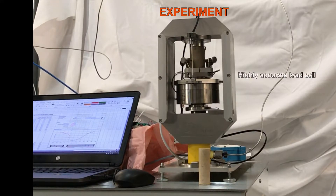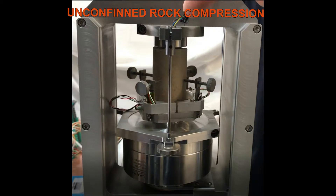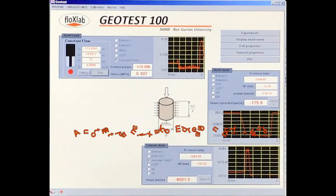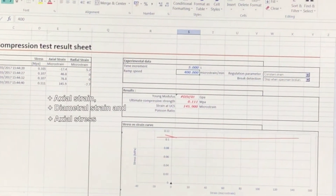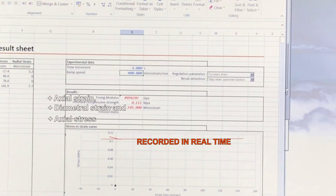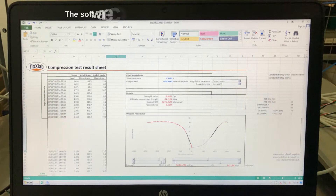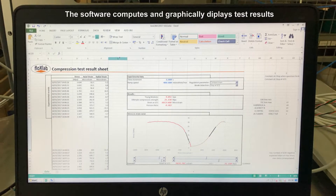Via predefined templates, the operator must pre-enter specimen dimensions and testing sequences. The instrumented sample is placed between the two compression platens, and the software automatically executes the uniaxial compression test until fracture. Axial strain, diametral strain, and axial stress applied to the specimen are recorded in real-time. The software computes and graphically displays test results, and a complete professional test report is also generated.